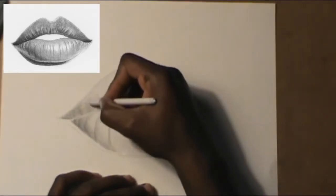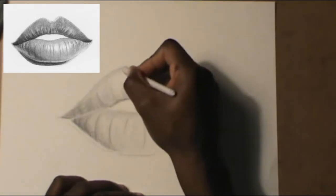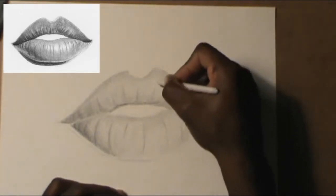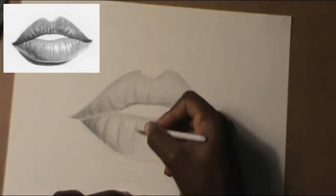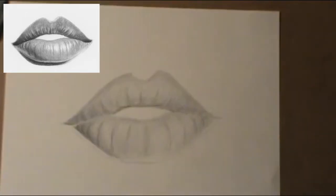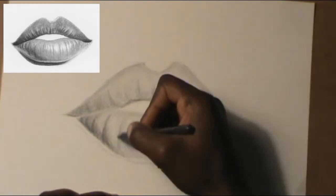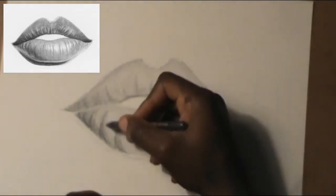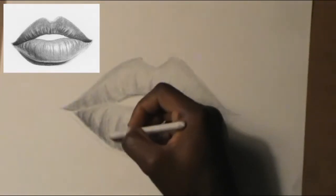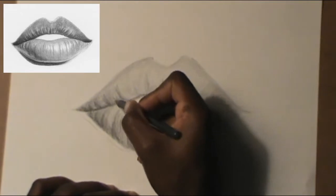Get the paper blender again and smooth things out — I don't want to see just lines, I want to smooth them so they look like shading rather than lines. Now get the 6B pencil and darken the lines and the empty space between the lines — not too dark, just kind of a smooth dark. Also darken the top and bottom of the lip where the lines are.